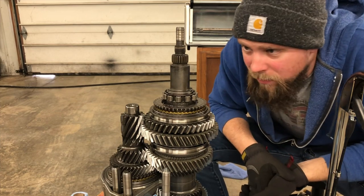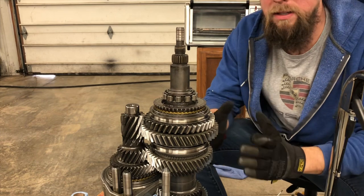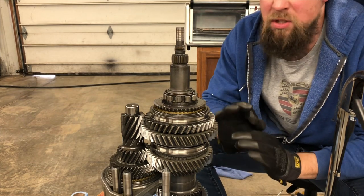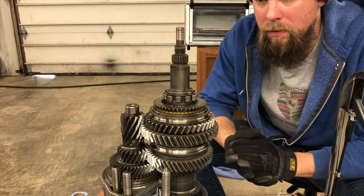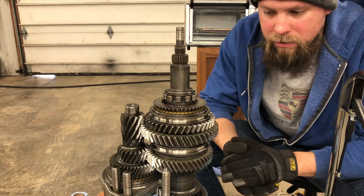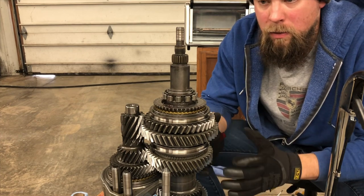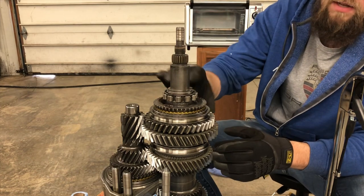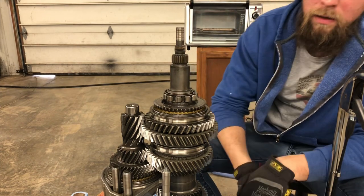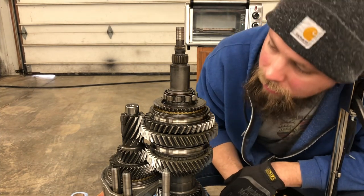I think it's on there. It's really hard to tell — when I took this circlip off it was essentially zero-tolerance. It took force to open the circlip up because of how tightly it was squeezed by the gear stacks. It appears to be in there and I don't think it can go anywhere.